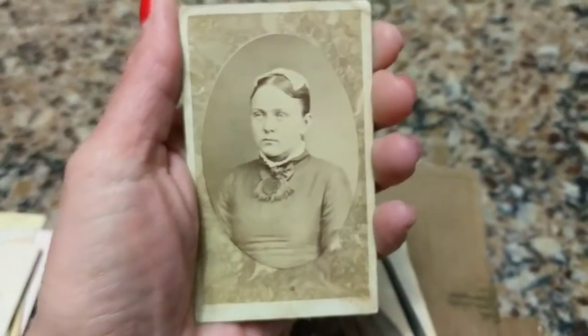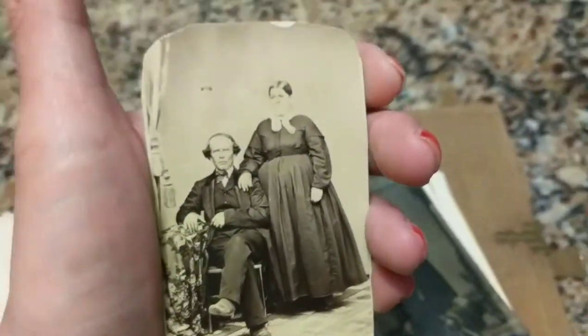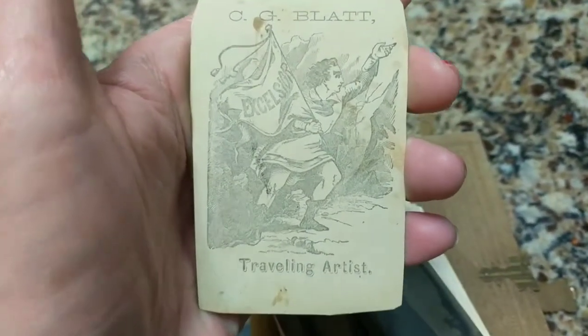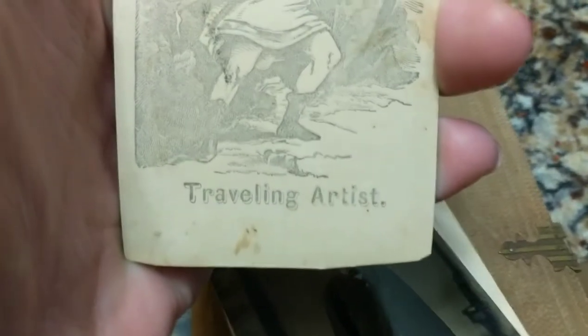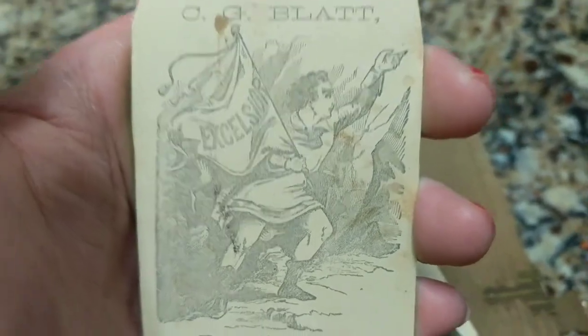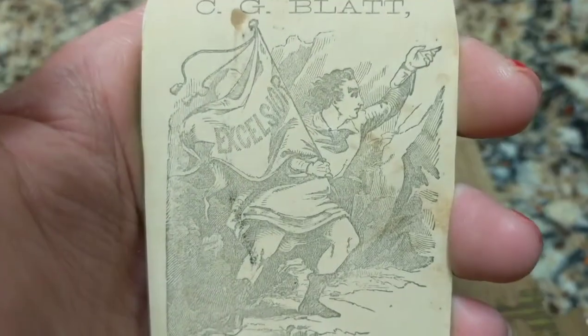This is Wisconsin. This looks like an 1870s photograph. This one definitely looks like a Civil War time frame. This was taken by apparently C.G. Blatt, and he was a traveling artist — photographers used to call themselves artists back then. So this guy traveled around from location to location taking people's photos. He has a really great logo on the back, which is quite neat.